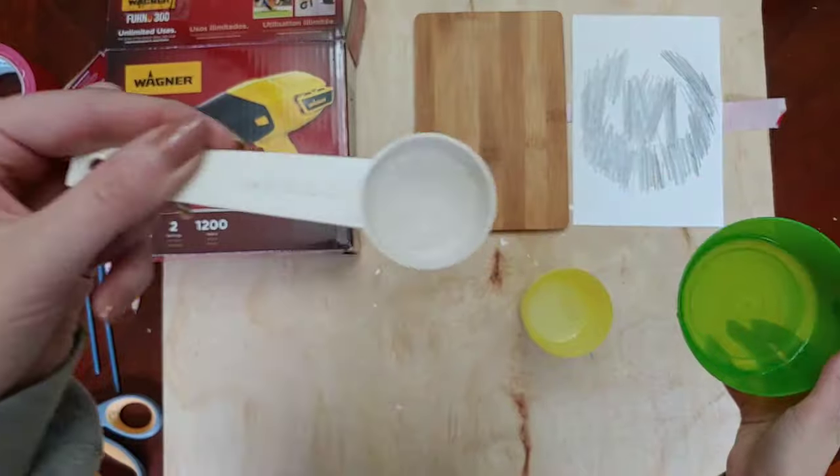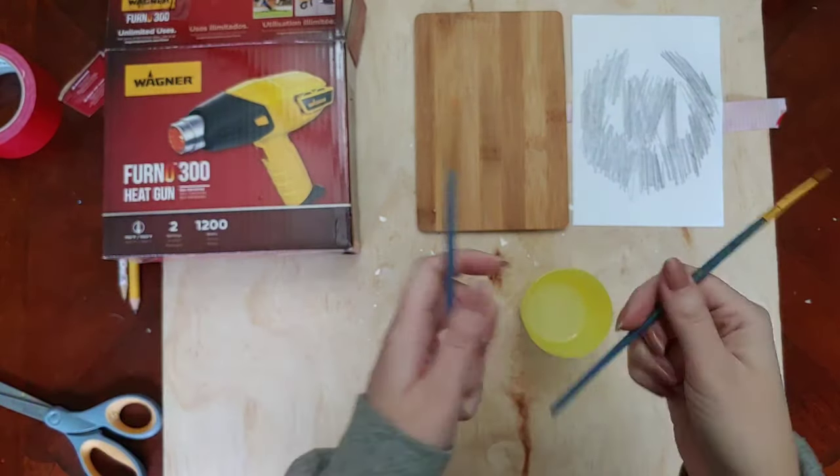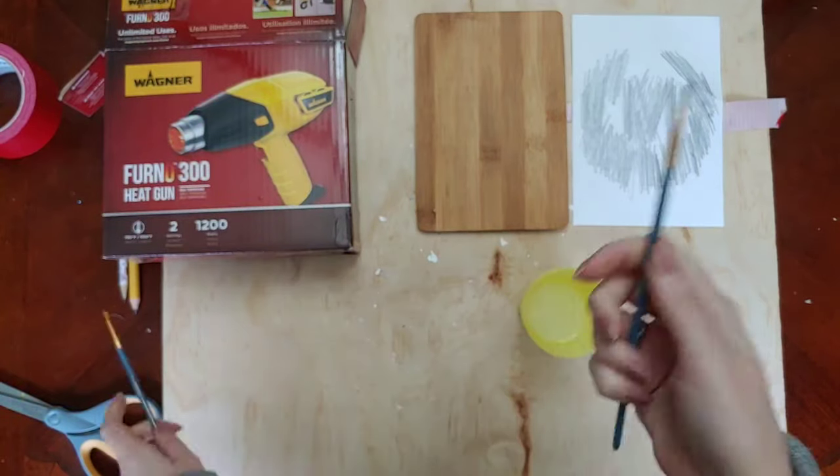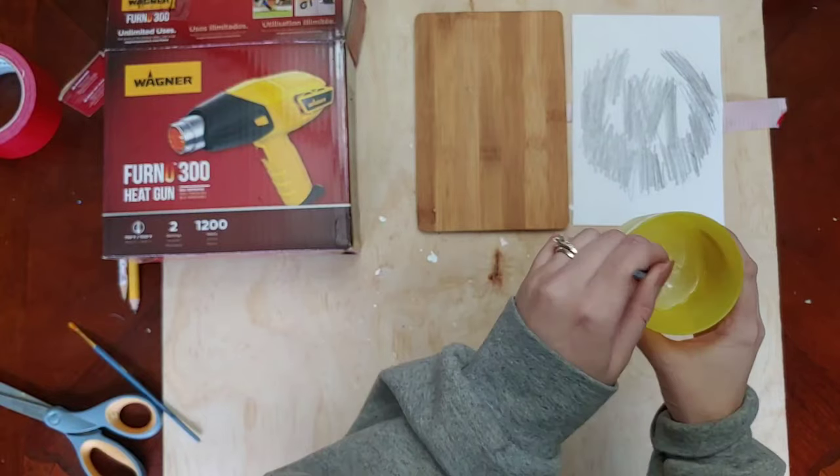There's my half tablespoon — it doesn't have to be super perfect, it's an 'ish.' I'm figuring out which paintbrush I want to use, and then I'm going to stir up that solution.